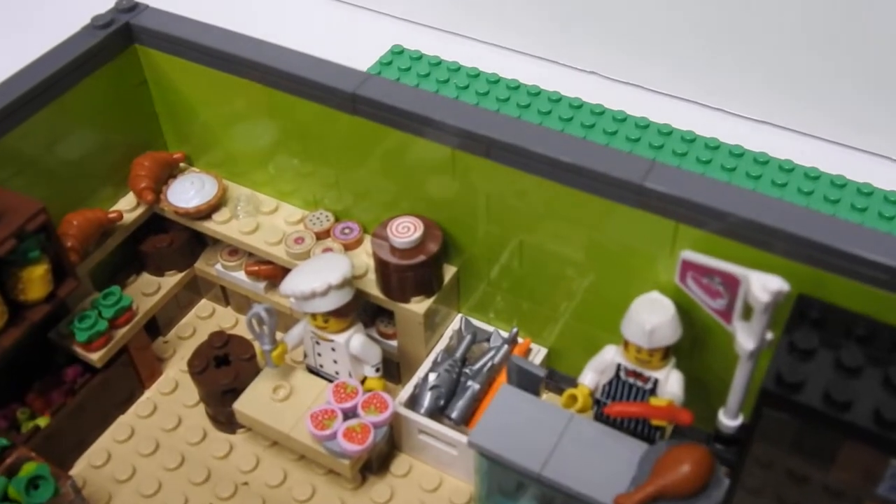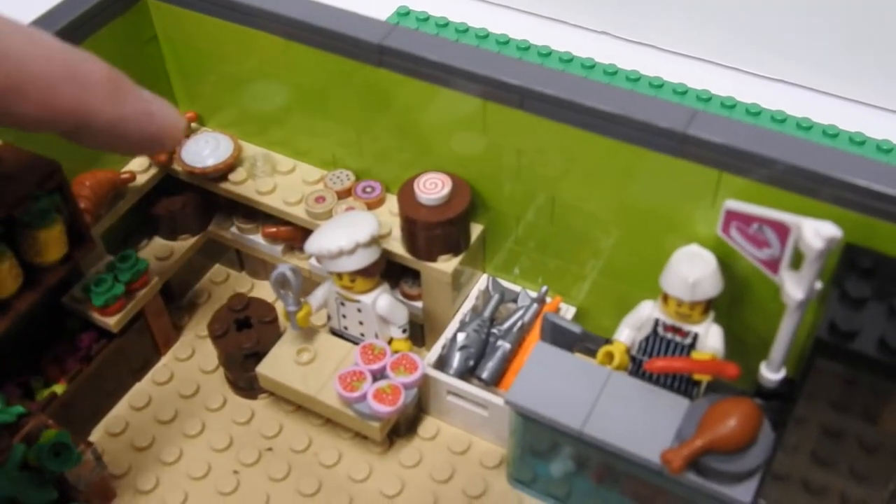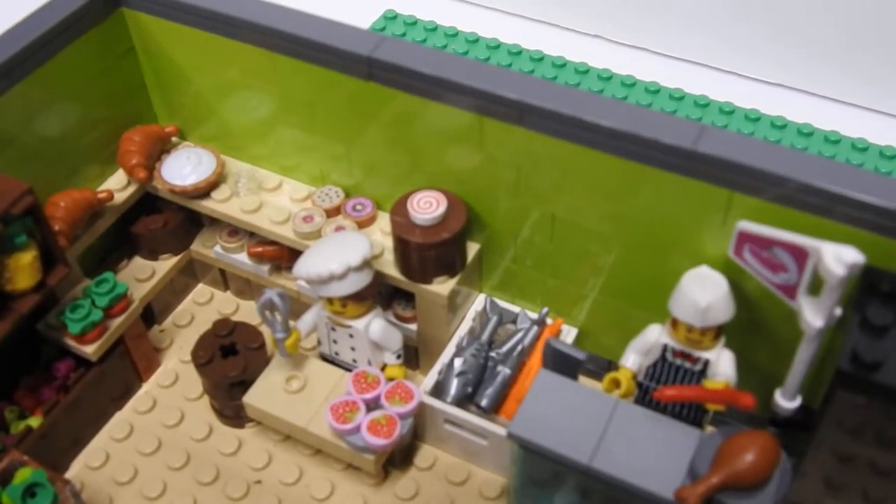Got the baker that runs the bakery. I'm missing a few pies that my kids moved somewhere, so I have to look for those.